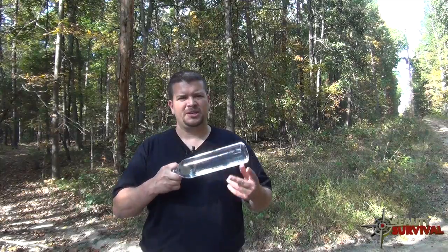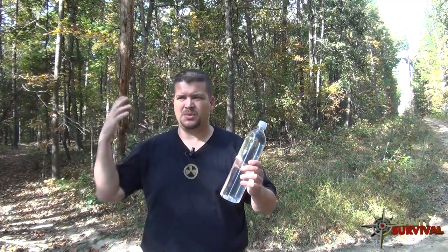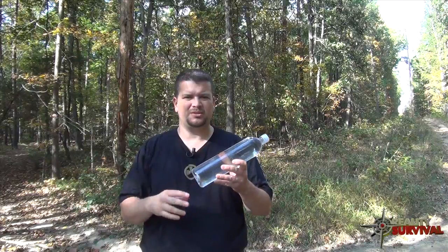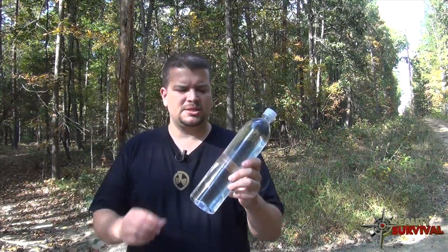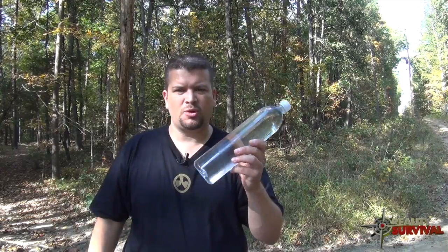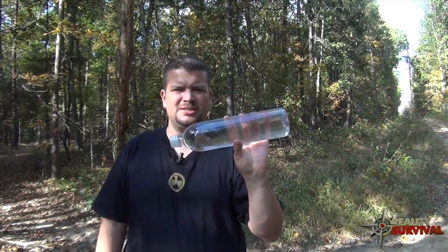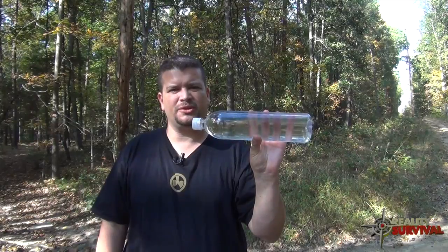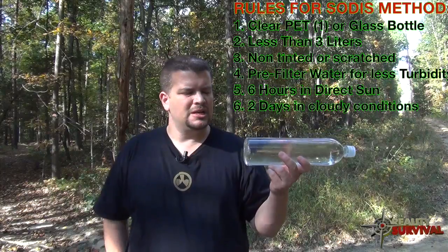What you do is find a water bottle that is smaller than three liters — you don't want a container larger than that because this method doesn't work as well and it decreases its efficiency. A one-liter bottle like this smart water bottle is about the ideal size. You want it to be clear and also a PET bottle.